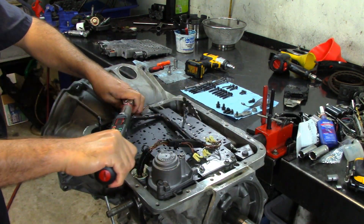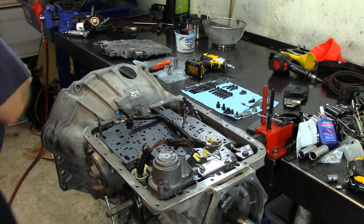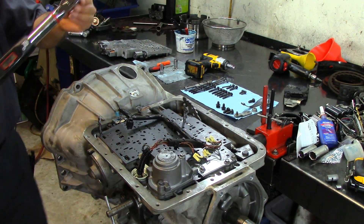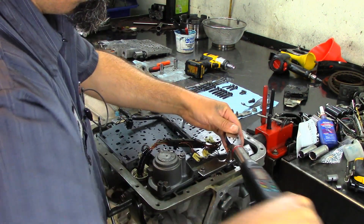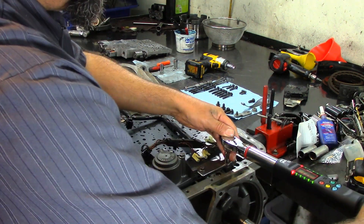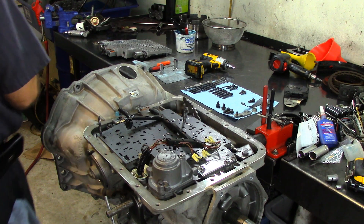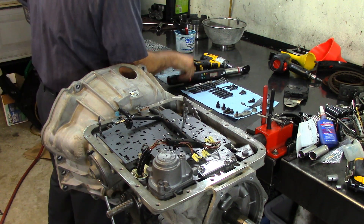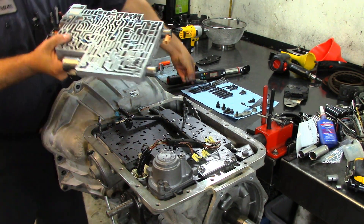I'm going to do 108 inch-pounds, which is nine foot-pounds — that's what we're going to torque our whole valve body to. It's 8mm. You can use a battery impact like I'm using now just to drive them in, and then torque them with your torque wrench.